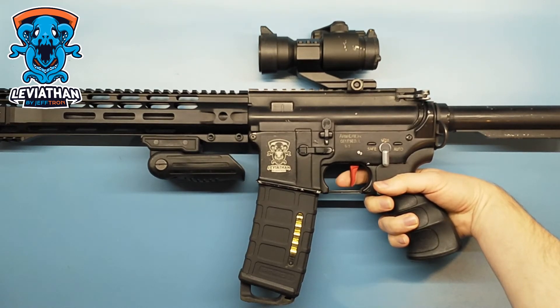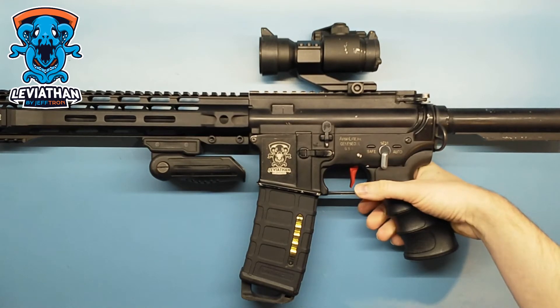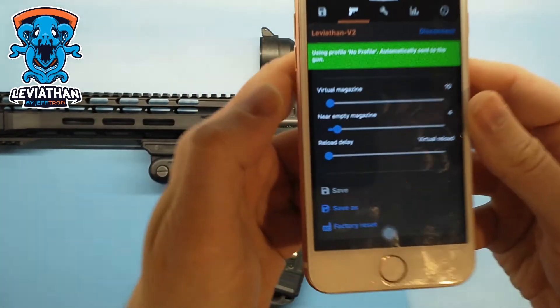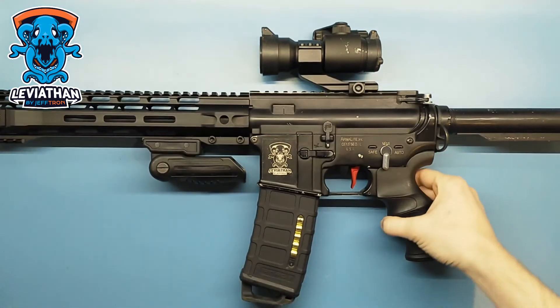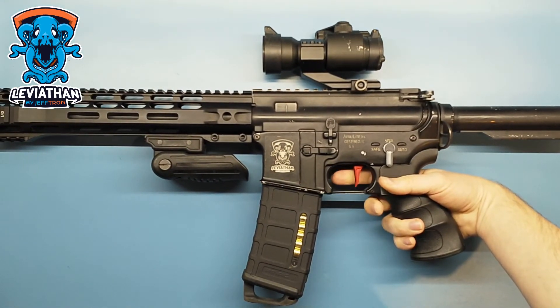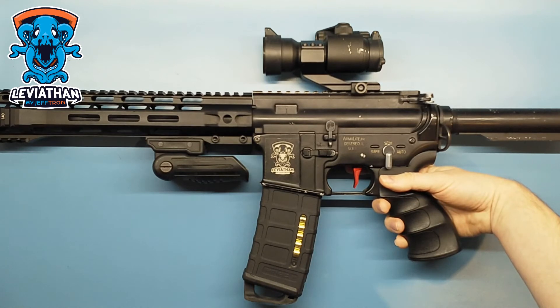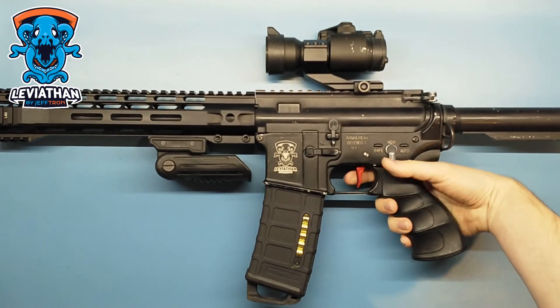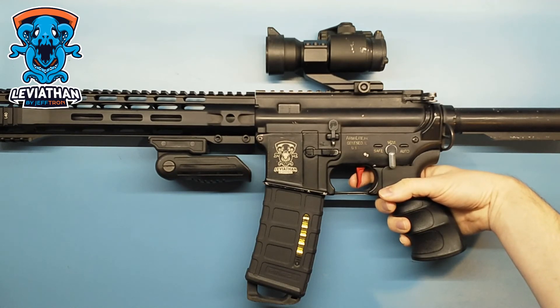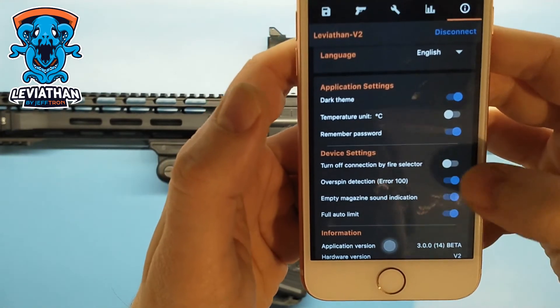Almost empty — doesn't shoot, so let's reload. The reload delay is four seconds, so you have to reload and wait. Now we can shoot — nothing, nothing. Now you can disable the empty magazine sound indication.